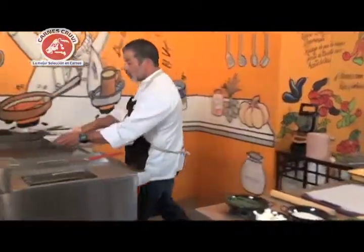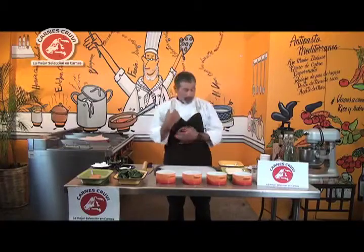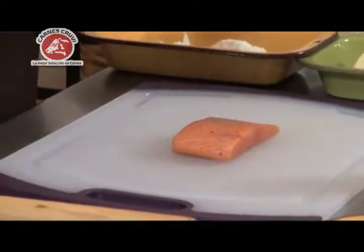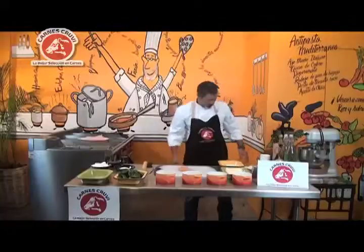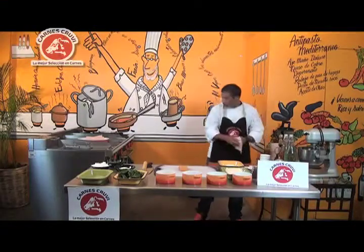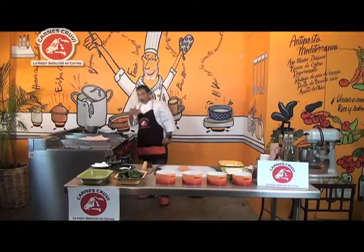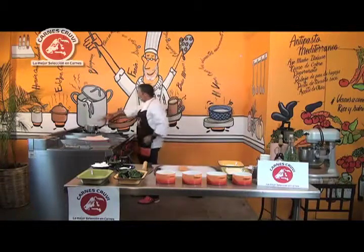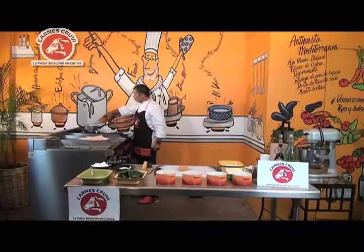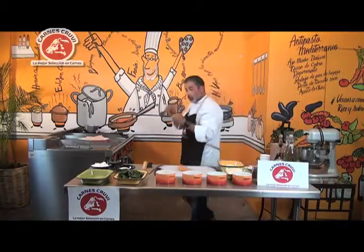Voy a tomar papel de cocina para que después de sellar el salmón lo ponga ahí a descansar, y la servilleta me ayude a absorber el poquito sudor del salmón. Voy a ponerle un poquito de pimienta y sal. También voy a poner agua a calentar para blanquear las espinacas — lo que voy a lograr es que a la hora que la espinaca esté medio cocinada, cambia muchísimo su textura, se hace suavecita como un papel y así la podemos manejar para acomodarla en el salmón.